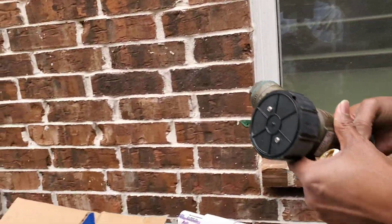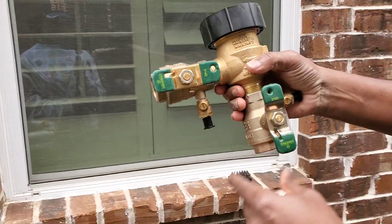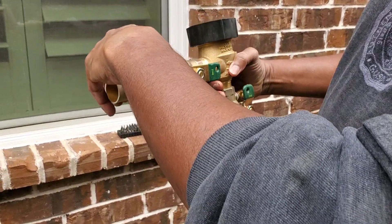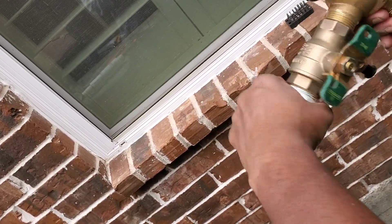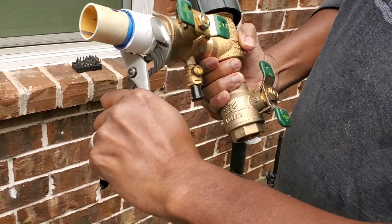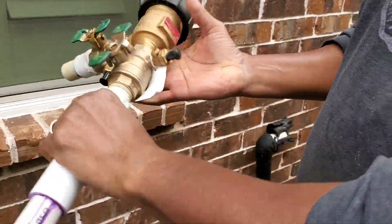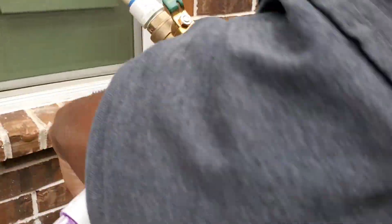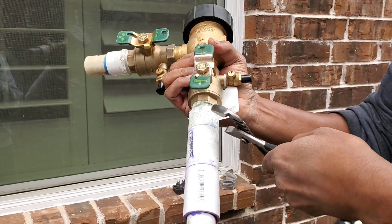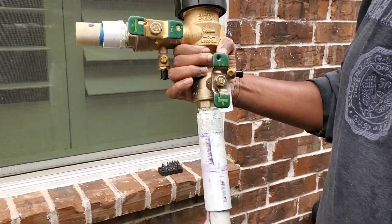We got the old one off and this is the new one. It's going to go just like that. I'm going to go ahead and screw this in clockwise — not too tight, but just tight enough. That should be good enough, and now I have this back ready to go.